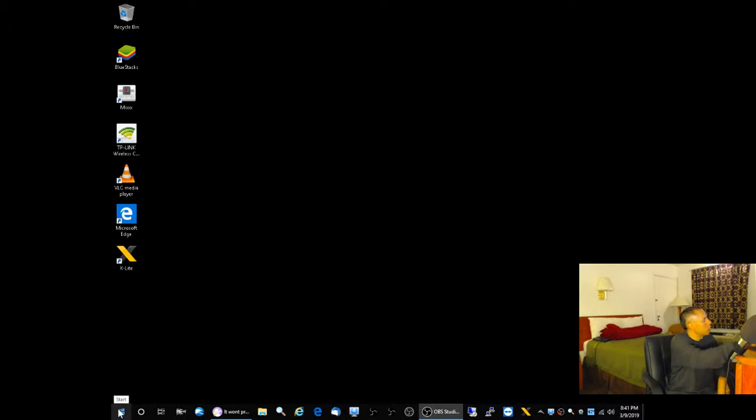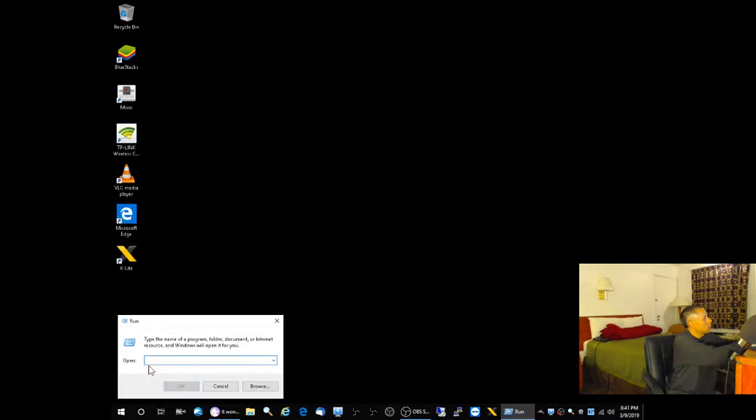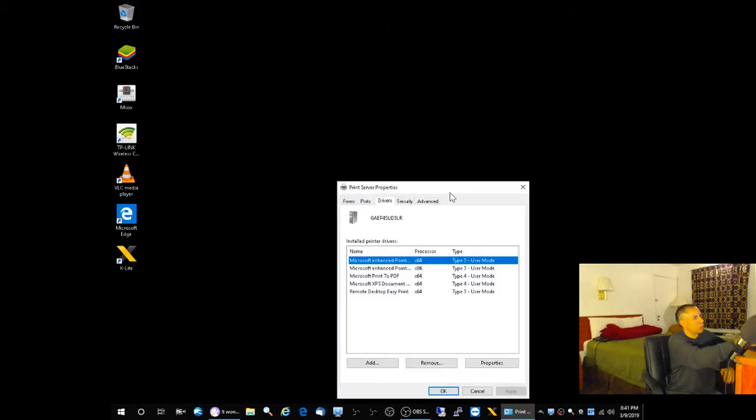Step three: the PrintUI command. Right-click and select Run, then type: printui /s /t2 and click OK. That will take you to the Drivers tab. If you type the command properly — printui for user interface, space /s, space /t2 — click OK and it will take you to the Drivers tab. That's where you want to browse.